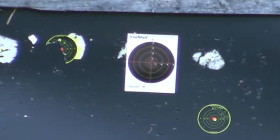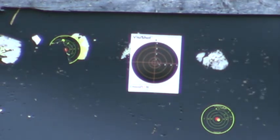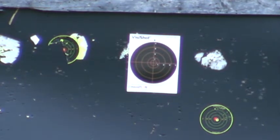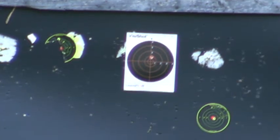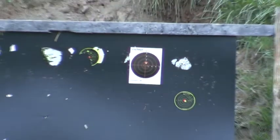Alright, whenever you're ready. Shot number one. About an inch high.